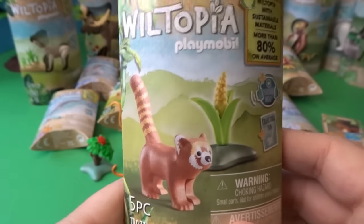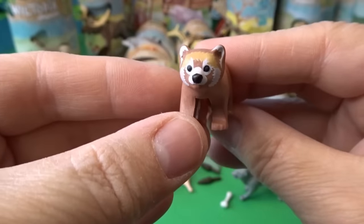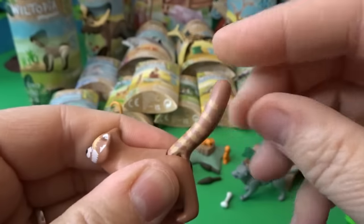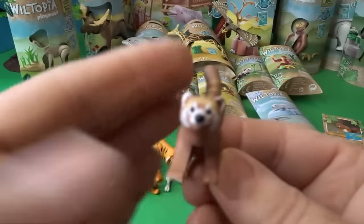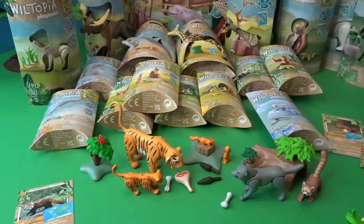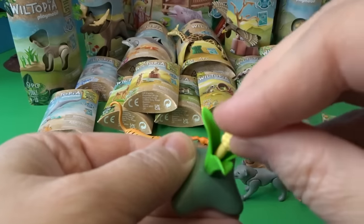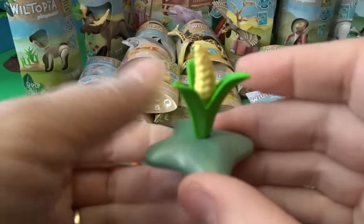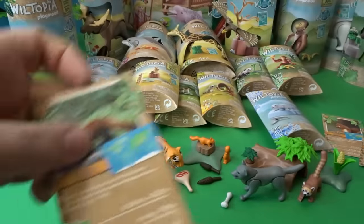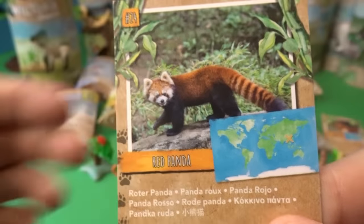Now let's open up this adorable little red panda. Here it is with its cute little face and striped tail that goes up or down. There's our little red panda — it can hang out behind the wolf. We've also got another cool set of plants and a really cool interesting flower to add to our scene. Here is a picture of an adorable red panda.